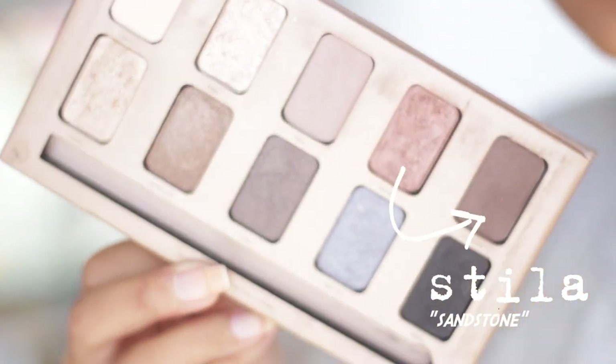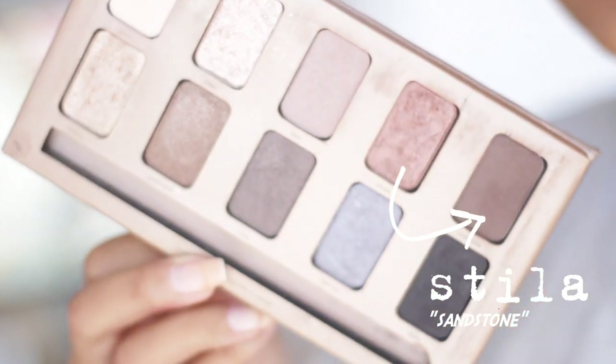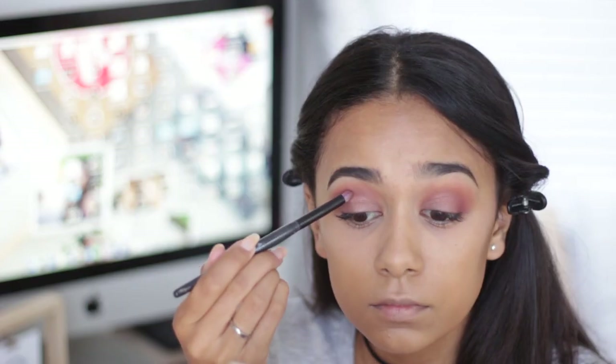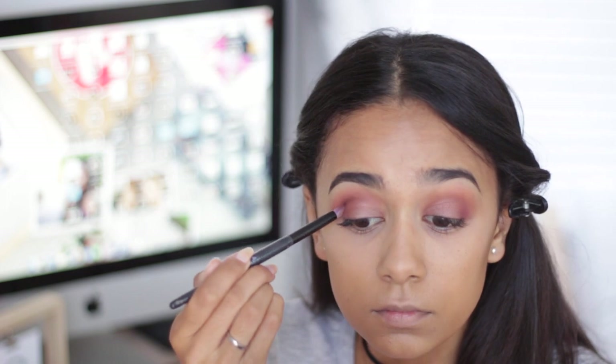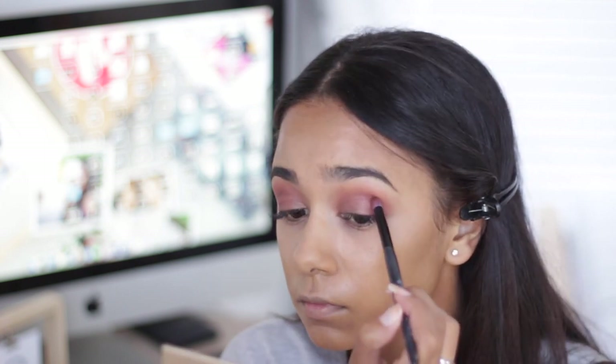Then I'm going in again with the palette in the shade 'Sandstone' - it's just a matte brown shade, but you can use any shadow you want. I'm taking a blending brush from Essence and putting that shadow in the crease, blending it out again with the blending brush.